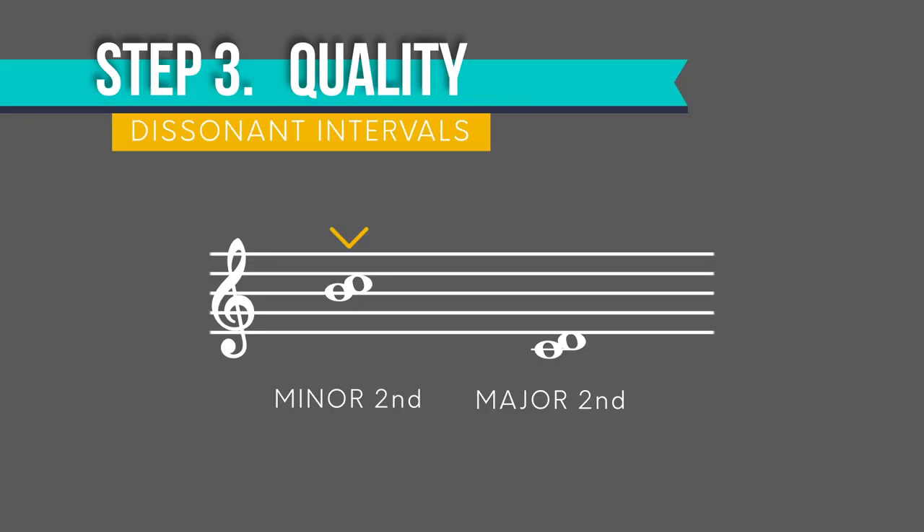The dissonant intervals have some easy ones and some not so easy ones. Minor seconds are super close together — it sounds like the leading tone at the end of a scale. The major second is just a little further apart, a whole step, and it sounds like the first two notes of the scale. So for seconds, listen to whether or not it sounds like the beginning or the ending of a scale.